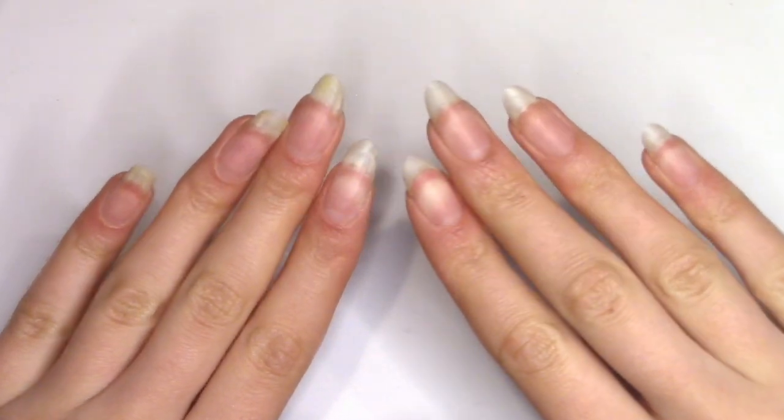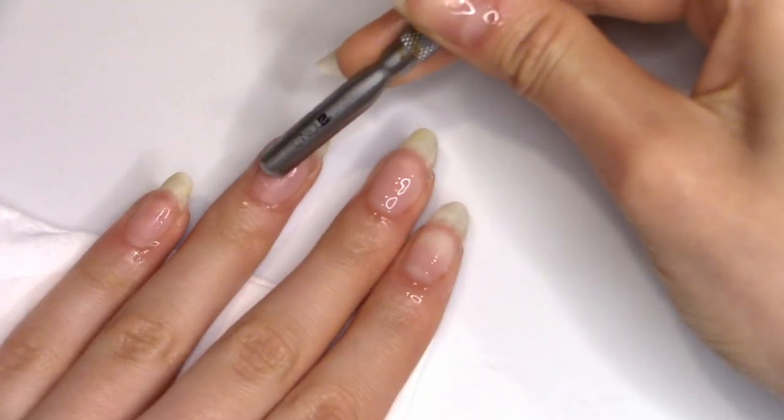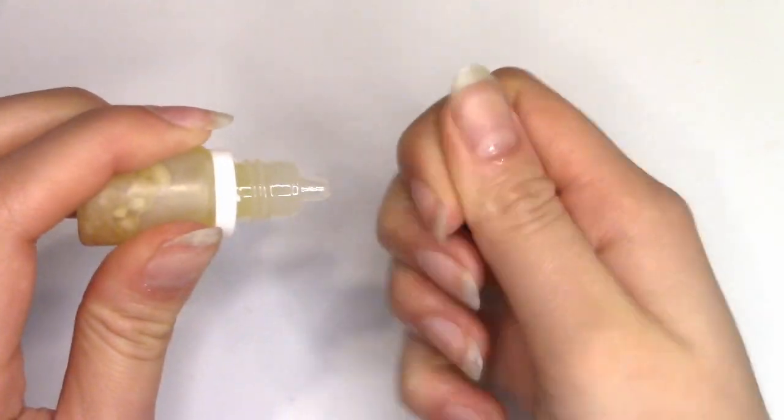Hi guys, it's Claris and welcome back to my channel. Today I'm going to be sharing my updated fall and winter nail care routine. I do hope you enjoy and that something from this video might be helpful to you, so let's get right into it.